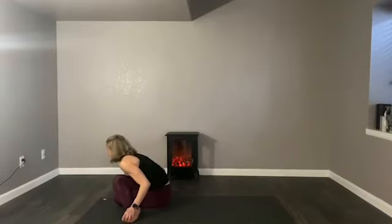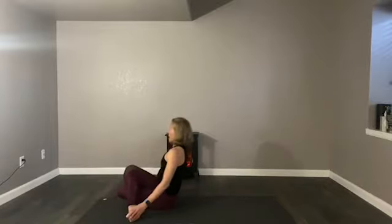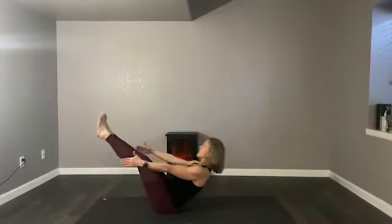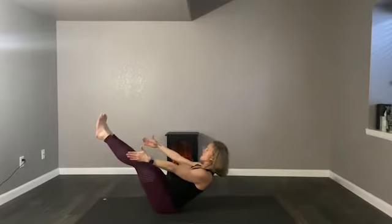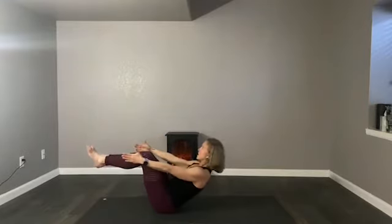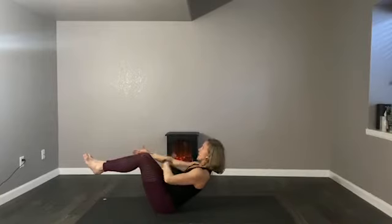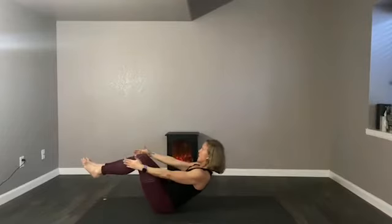Pause and breathe. Then the next time you rise up, we'll come to boat and we will stay in boat — arms alongside you, feet dangling, legs elevated. Pause and ask yourself where you are right now. Inhale — pause — is it neutral? Is it productive? Is it something you can't wait to get out of?